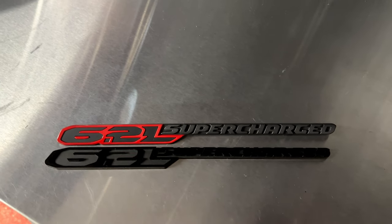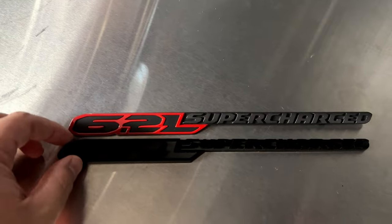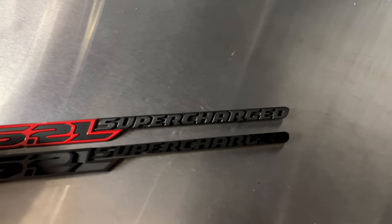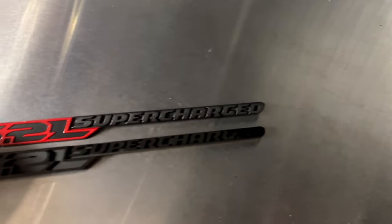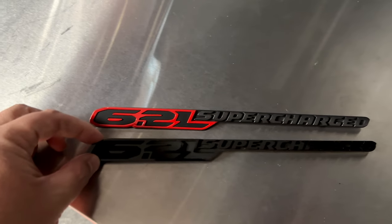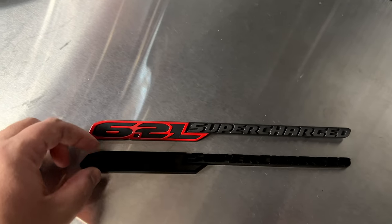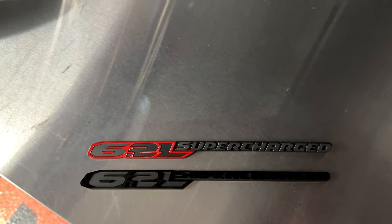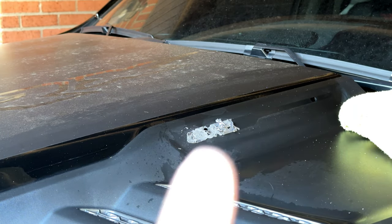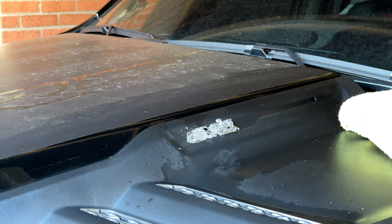With it off the truck you can see the difference clearly: the stock badge is red and gray, while the new one is gloss black with a matte black finish. Lighting makes the gloss really pop. This is going to look much better on my particular truck. If your truck is red, the stock badge is perfect; if it's black like mine, something like this looks better. You also don't really need painter's tape to mark the area — it's smooth where the badge sat, so it tells you where it goes.